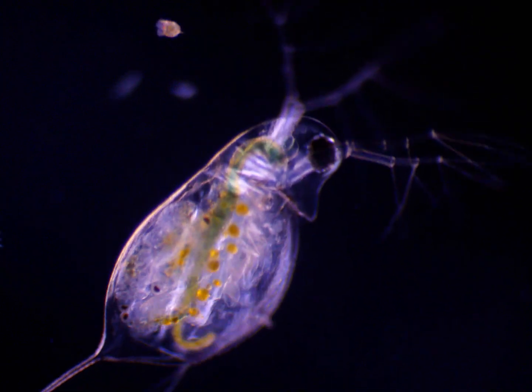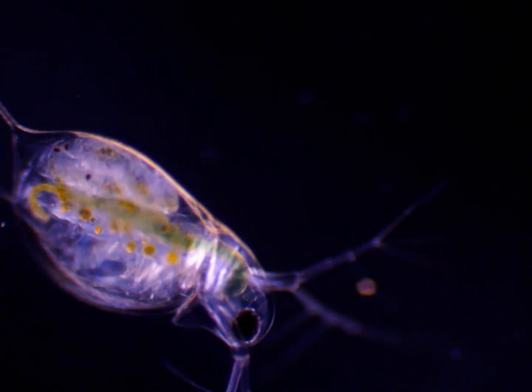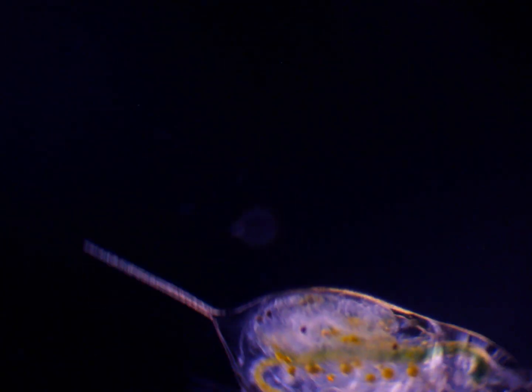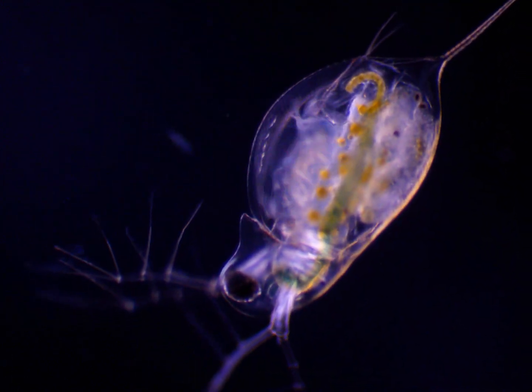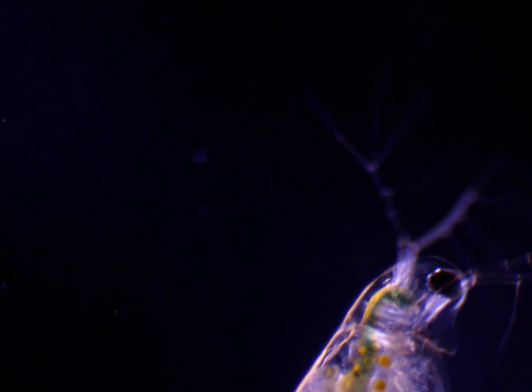There are also some rotifers here, and there are oil globules inside that are very visible. That big black area is its eye, and it's actually rotating and looking around. It's also moving its legs inside, and they move really fast. This one was dead — or it had shed. I'm not sure about that behavior in these. And there's a tiny little ciliate there too.